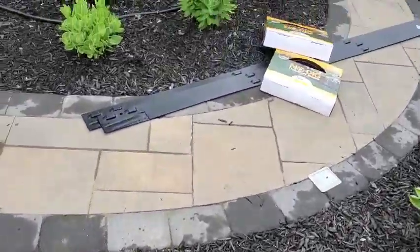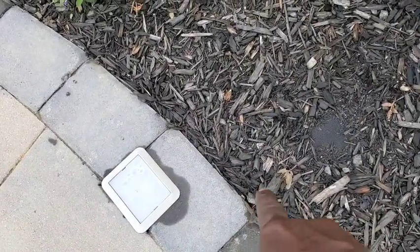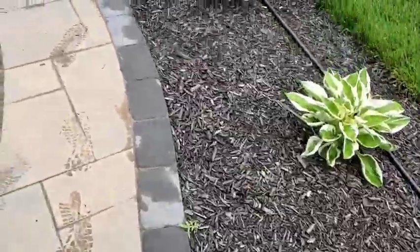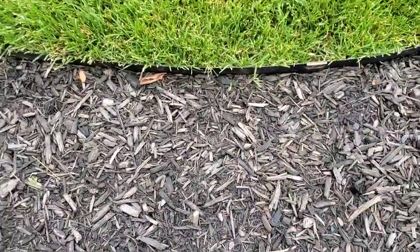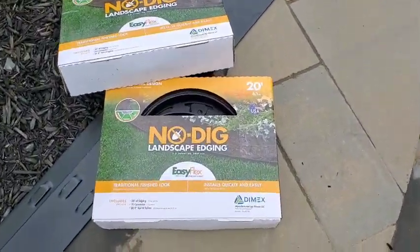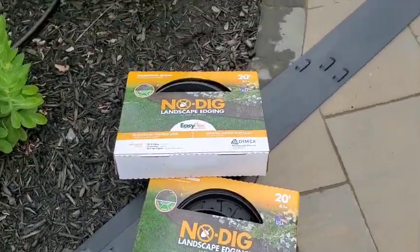You can either build your beds up so that the mulch falls down to a certain point and doesn't come out, or you can use some different tips and tools to help retain the mulch. Around the base of this sidewalk there's nothing really keeping the mulch from coming out right here. I like the clean look of how the pavers are sitting, and I don't want to do something as aggressive as the metal edging I used on this side, so I'm going to try this stuff called No Dig landscaping around these. I do have some metal edging but that's for another project.